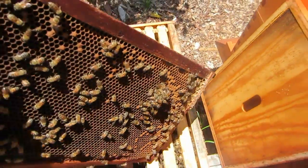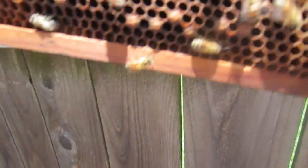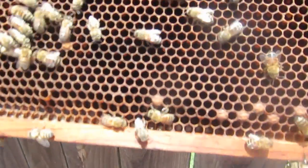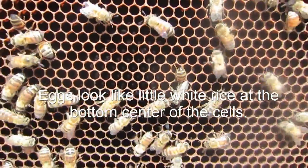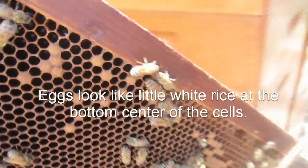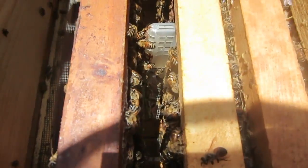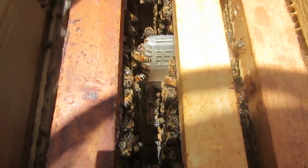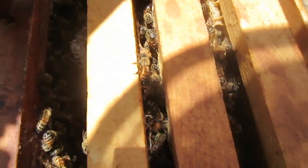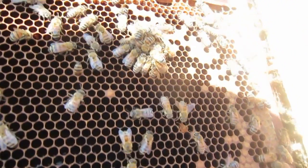This is a laying queen. Inside I am seeing eggs and very, very young larvae, so I think she is out of her cage. I installed the cage in here, and notice I installed it sideways so that the bees had lots of access to her while she was between those frames. But I think we have the queen right here in this cluster.